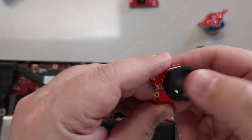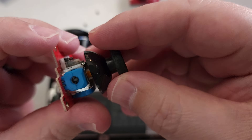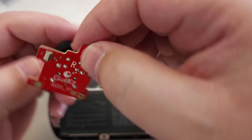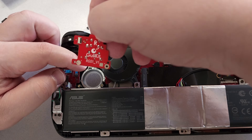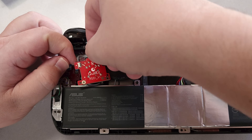Go ahead and plop them in. You do have to remove the analog stick topper from the original Asus ROG Ally X sticks and put those onto the Ghillikit ones, so they will have the same type of top. From there, slip it back in, screw it down, reinsert the connector, and do the same for the other side.